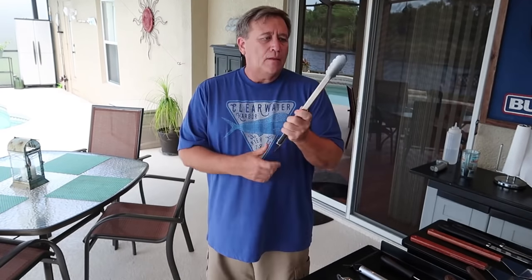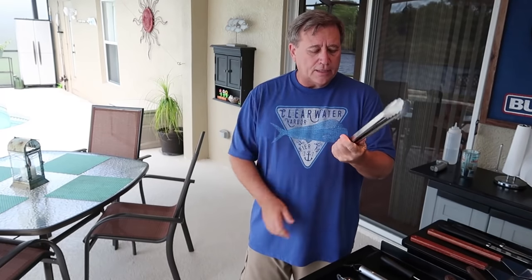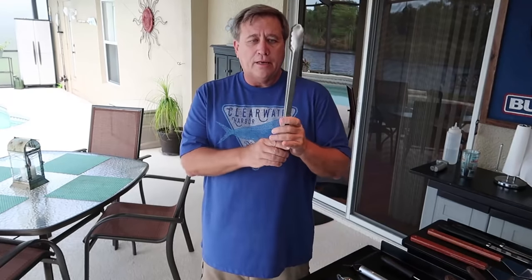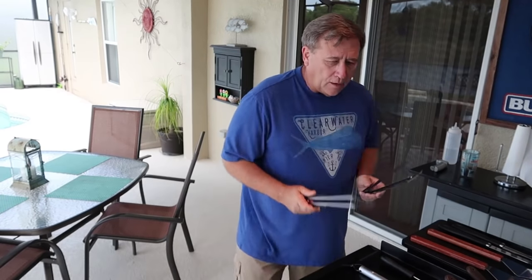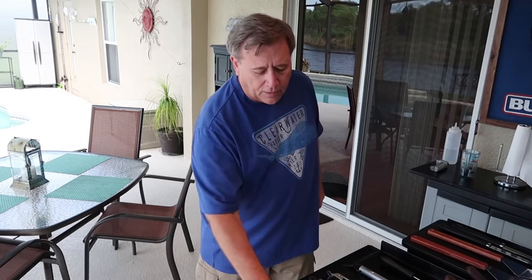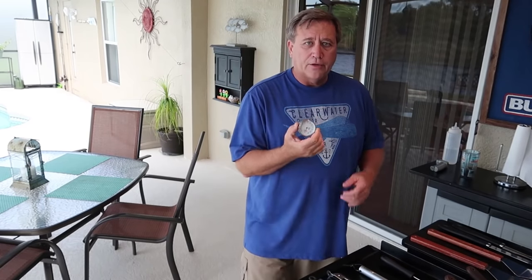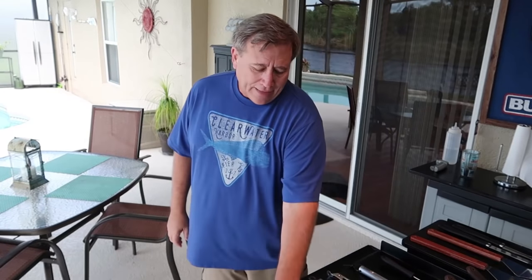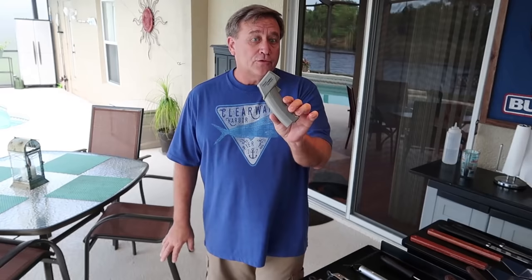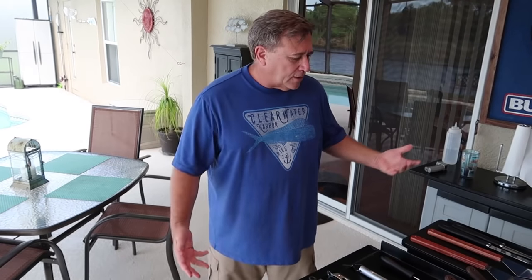Of course you always need what we call a granny fork in your arsenal. I always have tongs — I like these because they have a rubber grip that kind of insulates them, and I keep two pairs in case I can't find one. I also have a thermometer that I keep on the griddle to check surface temperature, in addition to my infrared thermometer, which I actually use more often.